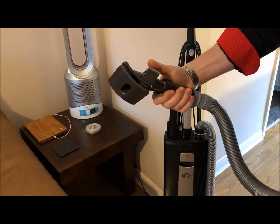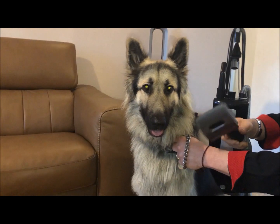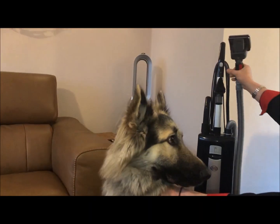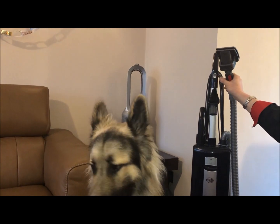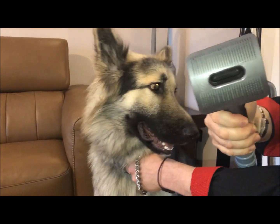Now it's time to try it on the dog. We have a willing participant who's going to show us how to use the tool. First we switch on our SIBO, then depress the tool so the spikes come out.